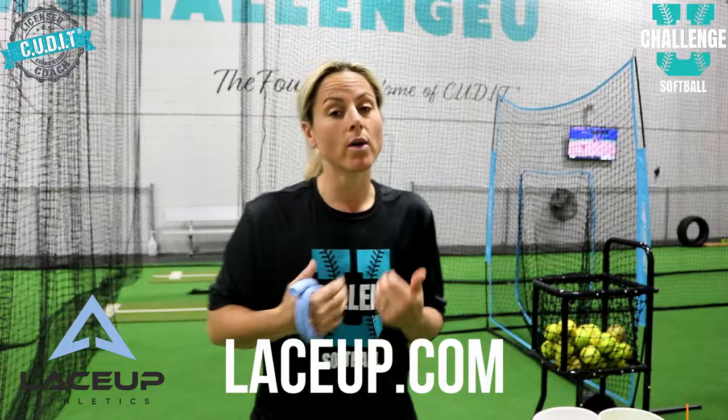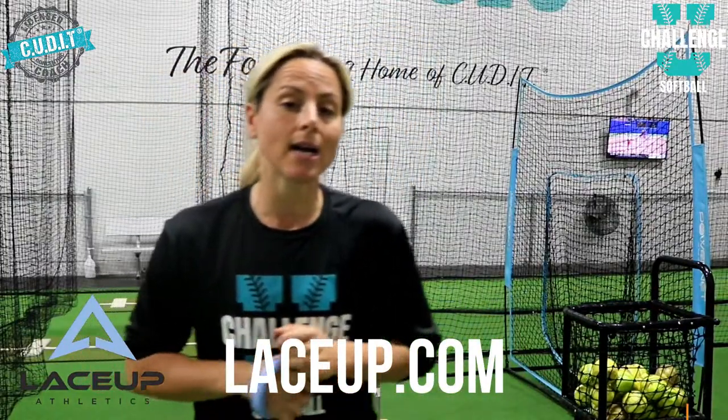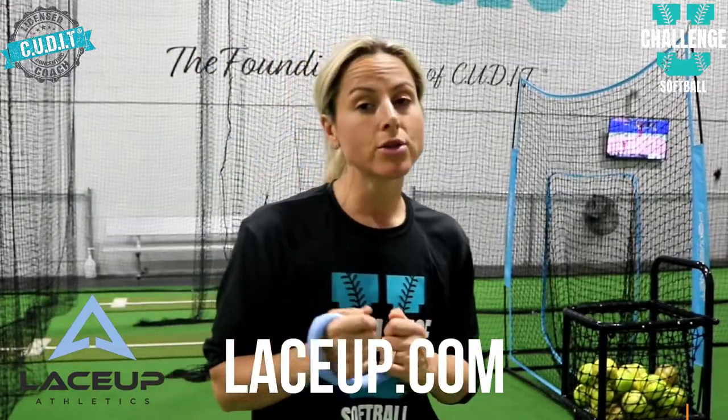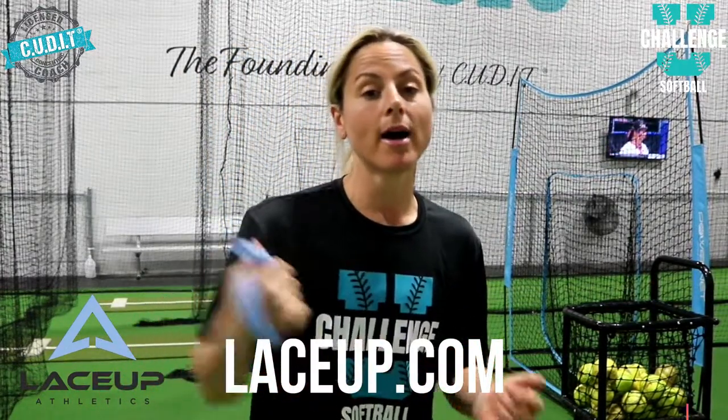I don't talk about a lot of products except ones I believe in, and this is one I'm grateful for because it helps our girls and guys pick up their game without stopping lesson time. Check it out at laceup.com — no code, nothing — just go buy it, pick up your training drills, and make sure you tag us at Challenge You Softball when you're using your Lace Up product.